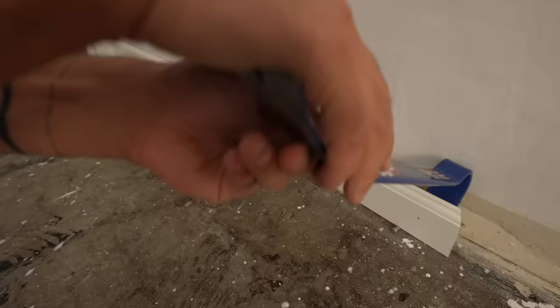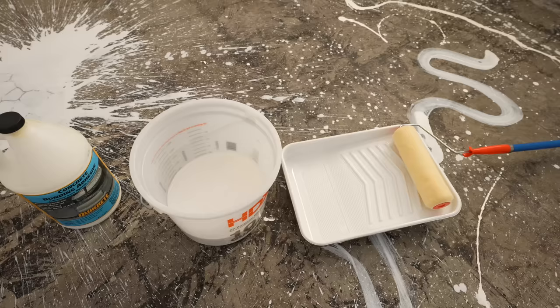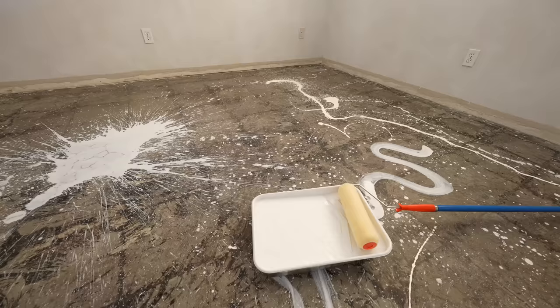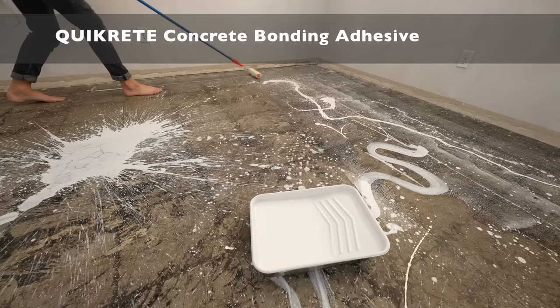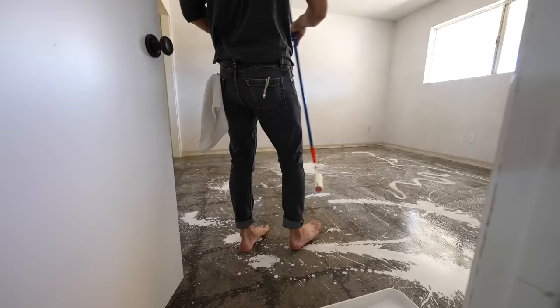I pulled off the baseboards — this is important because I don't want to pour concrete that then traps the baseboards in place. I want the new concrete to stick firmly to the old concrete and not flake right off, so that's why I'm going to prime the surface with concrete bonding adhesive. After vacuuming up all the dust, I diluted the bonding adhesive with water per the manufacturer's recommendations and then used a roller to coat the entire floor with the mixture.